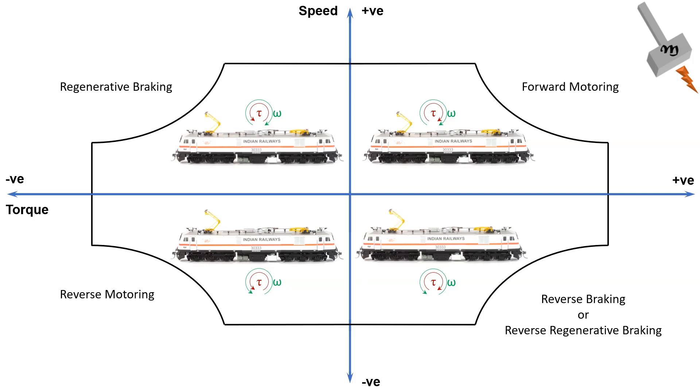Here again, the inverter in the propulsion system is controlled in a manner that regenerative braking is deployed and the locomotive slows down. This is reverse regenerative braking mode.